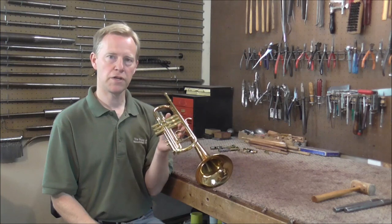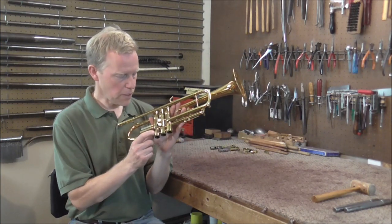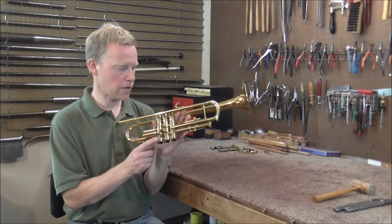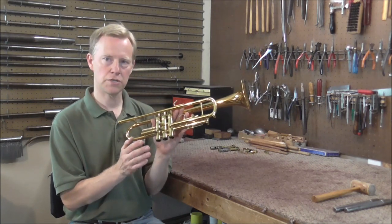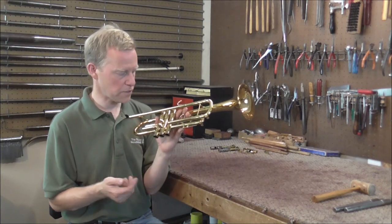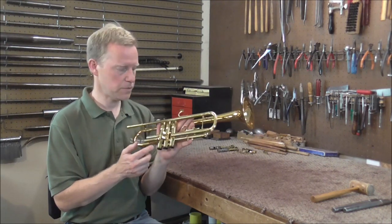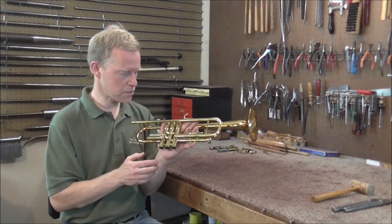After 27 years of repairing instruments I've never seen a brace break like that before. You may think I was tapping too hard — I was pushing it to the limit — but I have tapped that hard on mandrels several times before and nothing like this has ever happened. I cannot easily fix this problem; it would take a lot of work. It would be a lot easier just to give him a new trumpet.